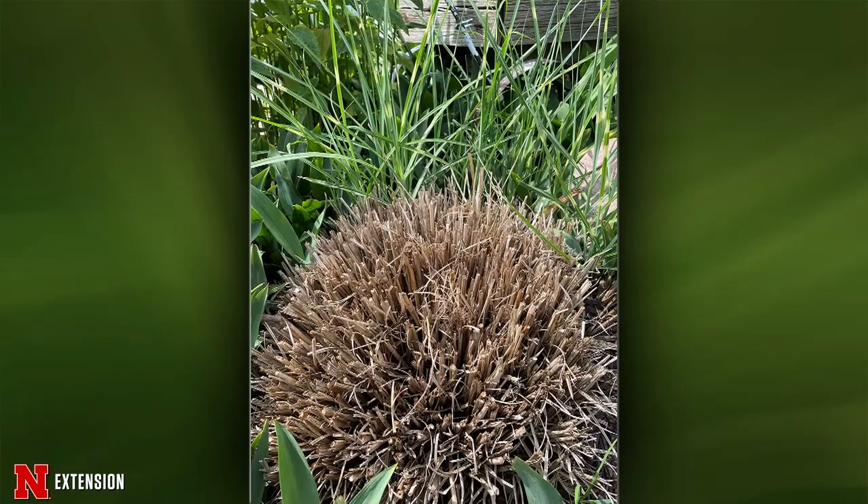A Seward viewer planted zebra grass — one of the miscanthuses — last spring, it grew great, but after overwintering and cutting it down, it's doing the dead center thing. It's hard to know what actually caused that — it could have been improper planting, the plant when you bought it, or winter damage. What you would do now is just remove that dead center material. If you want it to grow back toward the center, you'd want to amend that soil to give it something nice to grow back toward. Otherwise, you'll probably end up with a grass donut.